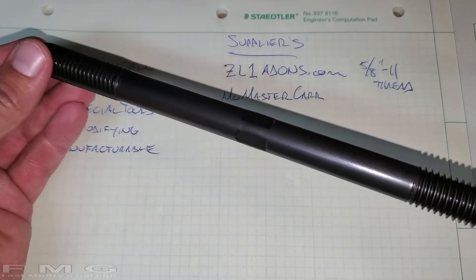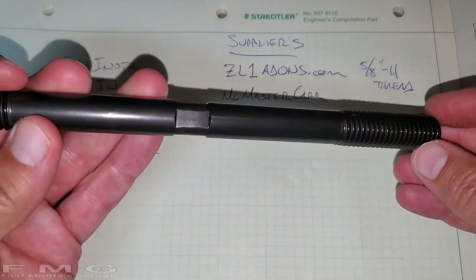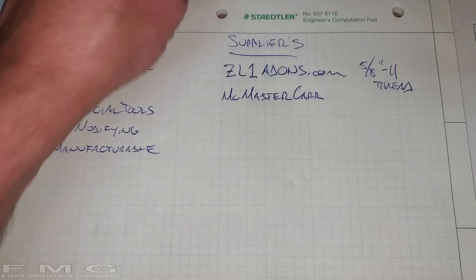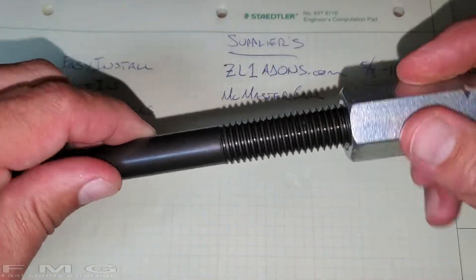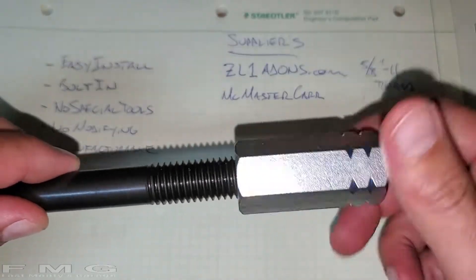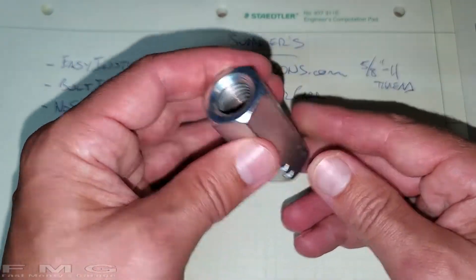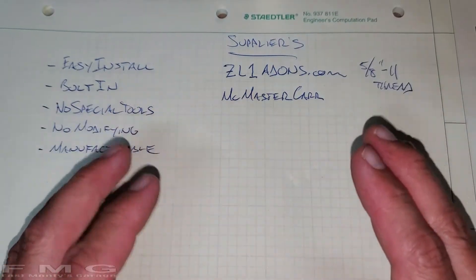I went to McMaster-Carr, which you guys know I love that company, and I bought this rod. This is a 5/8-11. We're going to use it for mocking up and figuring out a location on the front of the car. And I also sourced a zinc nut - I have a couple of different versions. This will be welded onto a plate of some sort. I haven't figured it out yet, but that's the point.